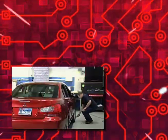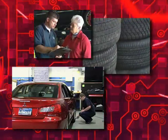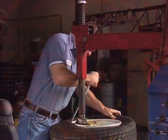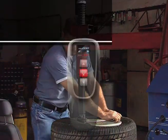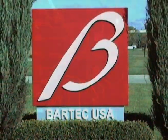Testing before you touch has never been simpler. Even educating and informing your customers is easier, which means you can be successful with TPMS. The TEC 200 — another innovation from the TPMS experts at Bartek.